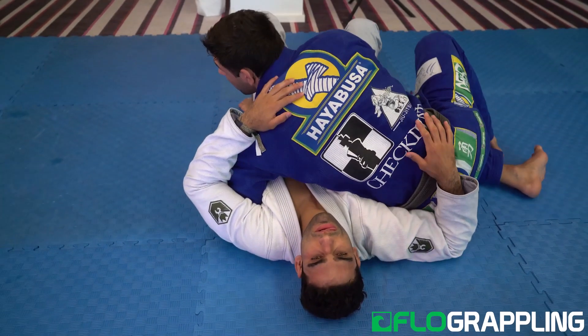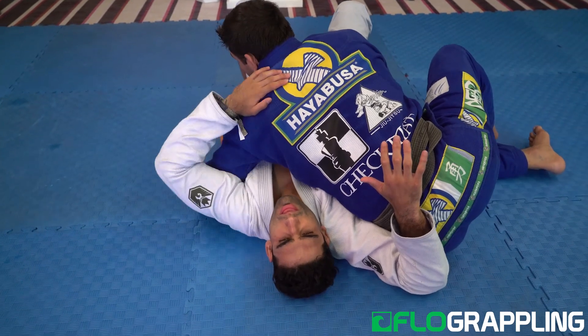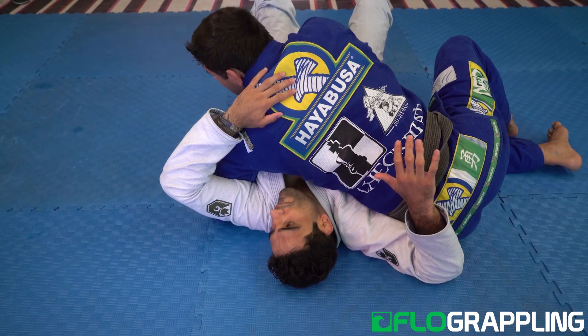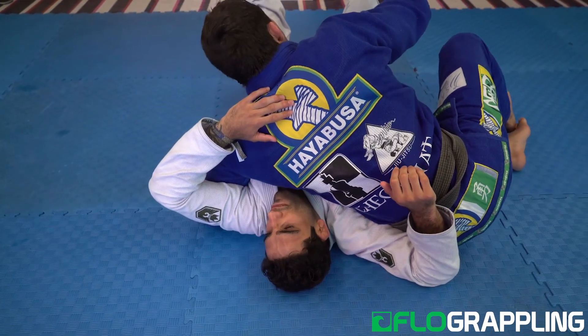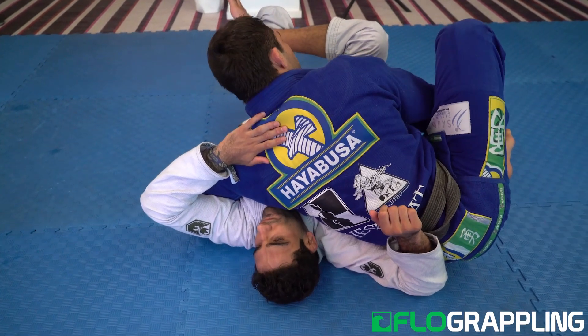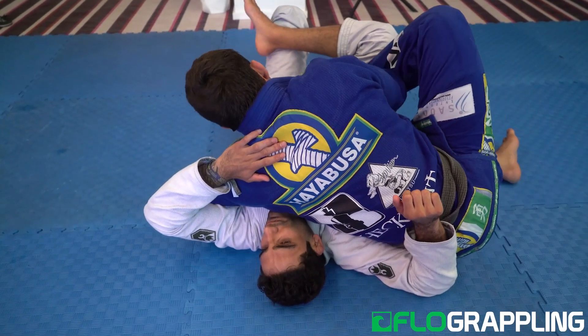Once you get here, create some space and make sure that you open your elbow, get your elbow under his armpit. Now the guy's protecting, so I don't want to go over. That's why I bring my foot, bring it to my belly, slide over.